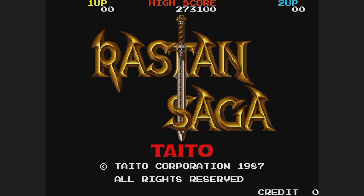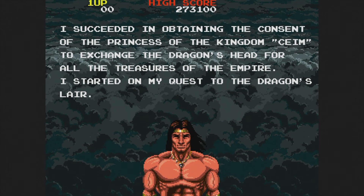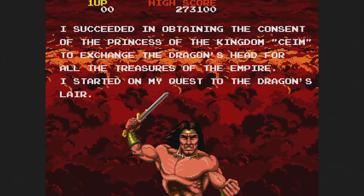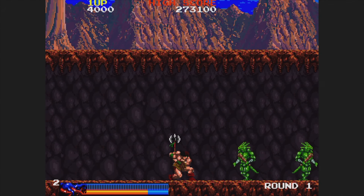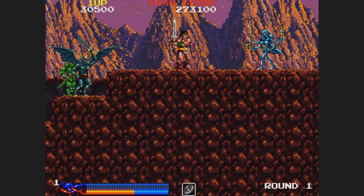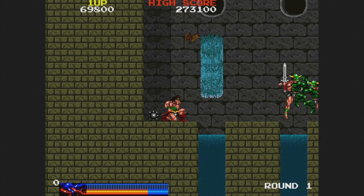Here's Rastan Saga, which I usually just call Rastan. I own the arcade and it doesn't have this intro — why'd they cut that out of the North American version? This is a good but tough hack-and-slash game where you play as a Conan the Barbarian wannabe. This is another Taito arcade game where the main thing that got my attention in the arcade was the music. I'm glad it made me try it out because it's super fun.